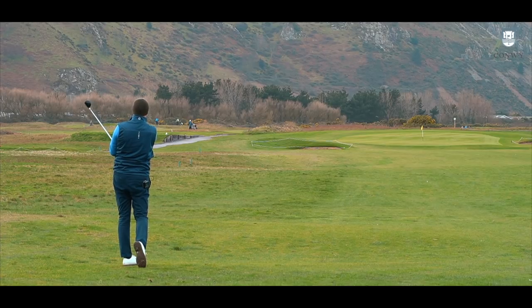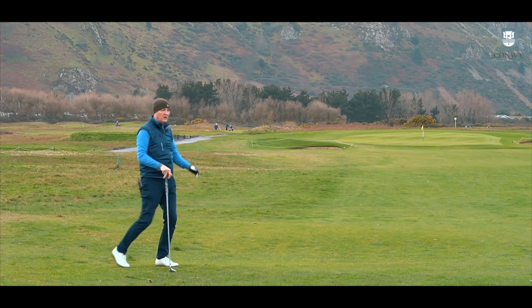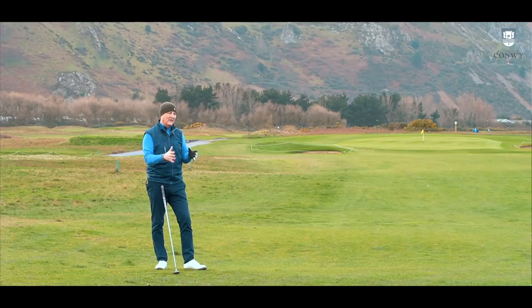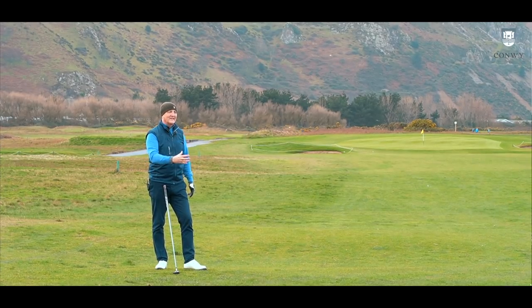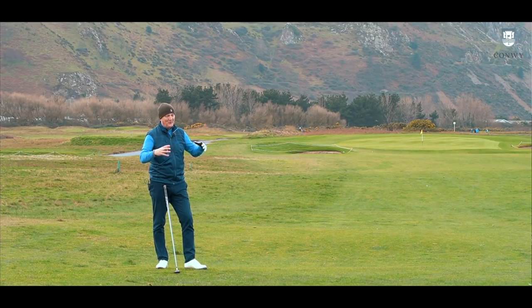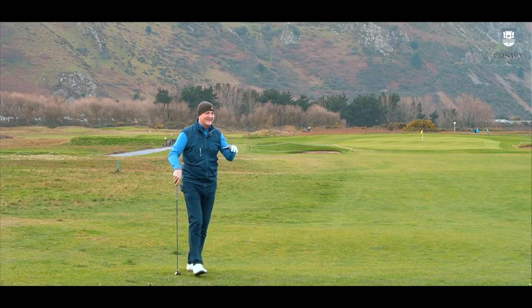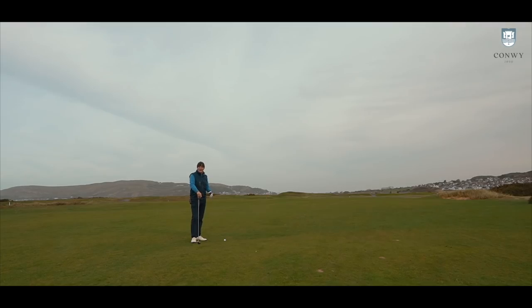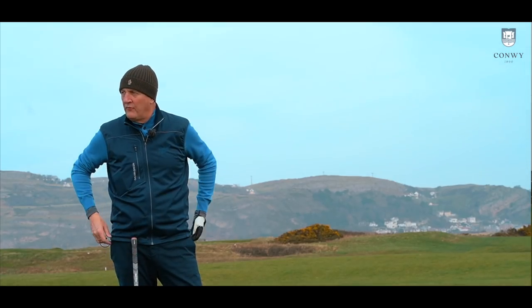That is unreal — seriously, right at the flag with a towering ball flight. It's about a yard short of the green; it was all carry. And that's one of the things you have to consider: would I have played that same shot into a strong prevailing wind? No, I wouldn't — it's far too high a ball flight. So there's a lot to consider. It's not as straightforward as just buying a seven wood and thinking it's going to do a job for you. Do it sensibly — make sure it fills the gap you're trying to fill.